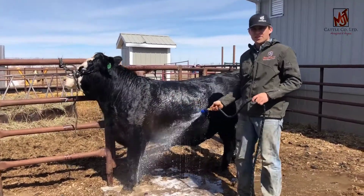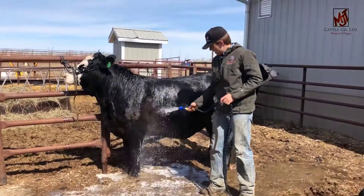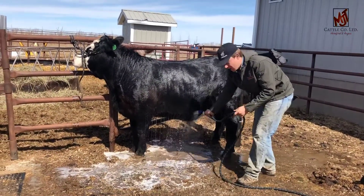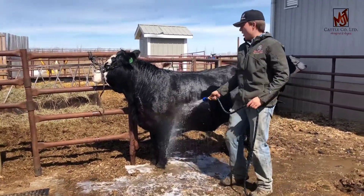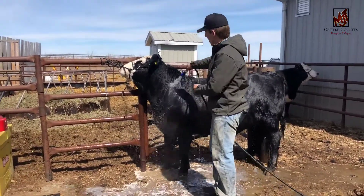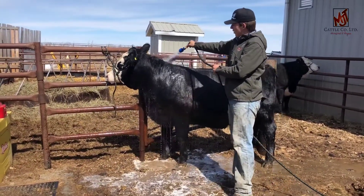I like to use cold water about this time of year — that's pretty important, mostly because right now they're kind of wanting to lose their hair. If you want to keep any of it and you have a live show coming up, it's real important to use pretty cold water. There's really nothing that goes better into growing hair or training hair than cold water and elbow grease.